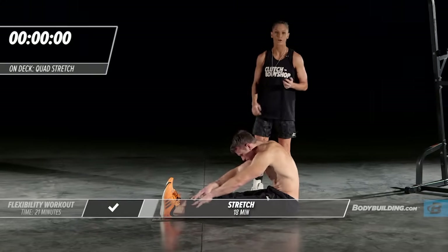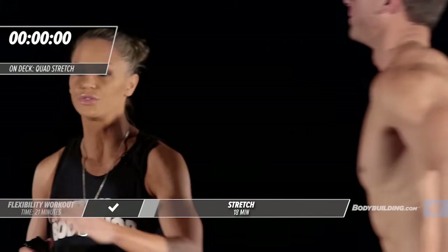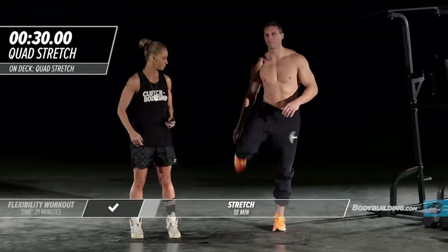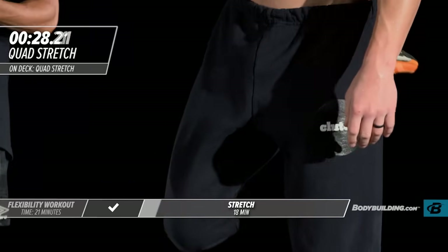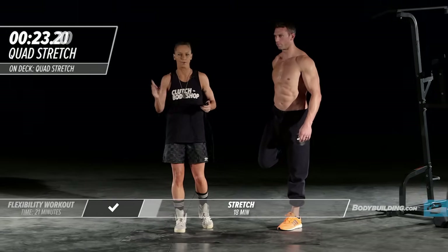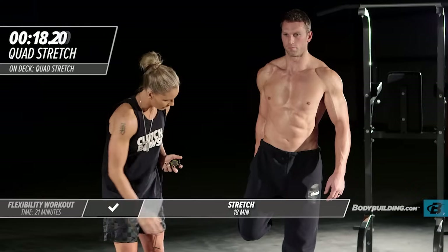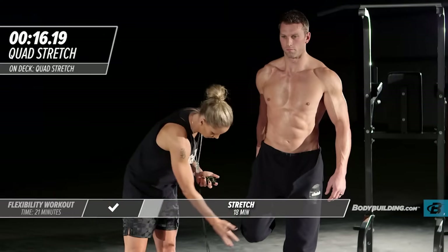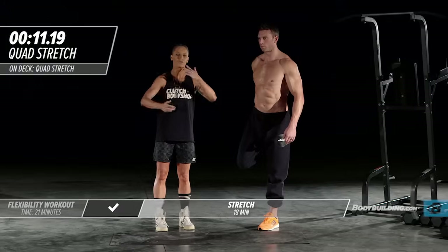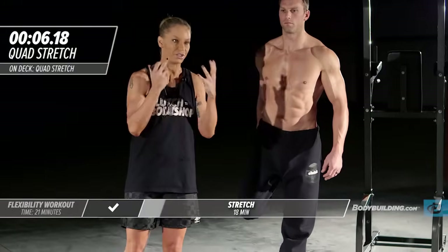We're going to move right into our next stretch, which is a quad stretch. Michael's going to stand up. You can also do this stretch on the ground if you're so inclined. He's just going to bring that foot right behind him. If you can't balance on one leg, that's okay — you can use something nearby to hold on to. Sometimes as your body's getting warmed up, your balance may feel a little bit off, and that's completely fine. Michael's keeping that knee right below his hip and his foot is straight back. Through these stretches, you want to make sure that you're breathing. Don't hold your breath.